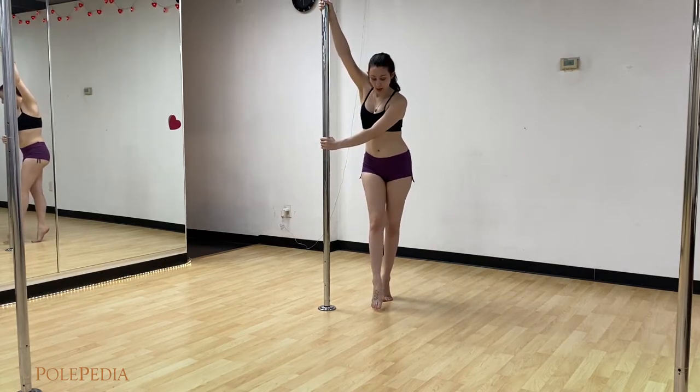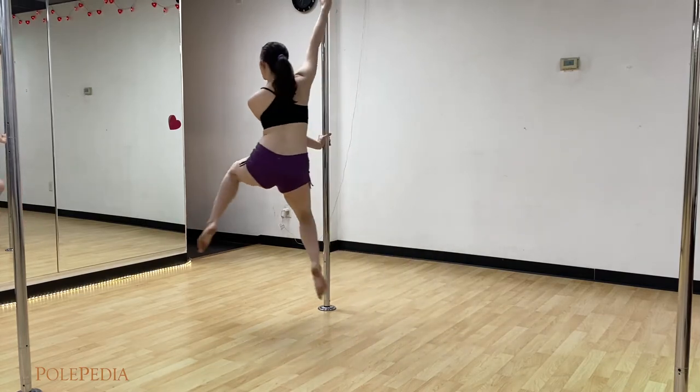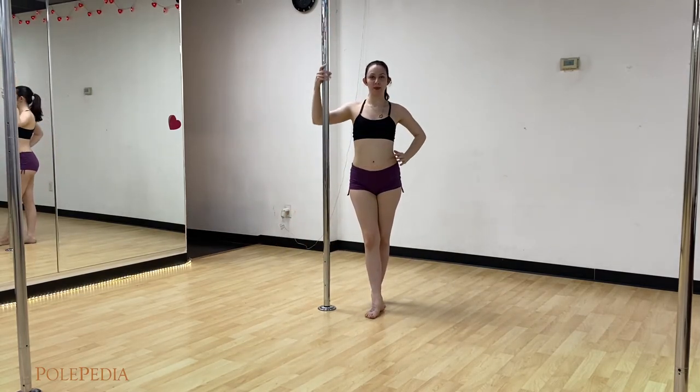In motion, I'm going to step inside, swing outside, pick them up, and then gently step it back down.